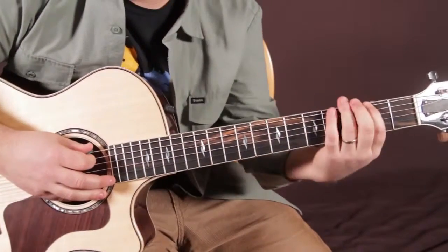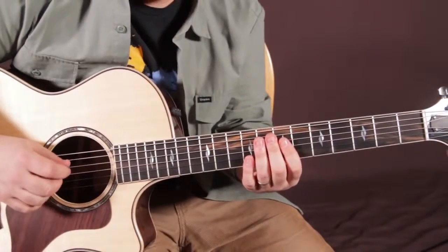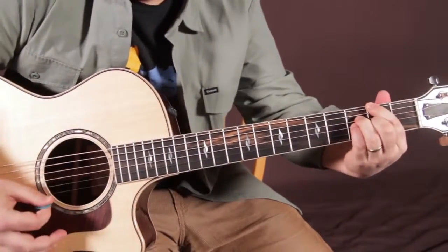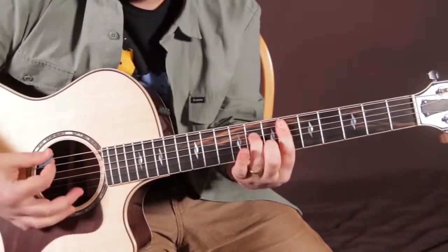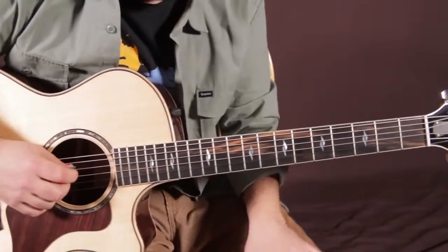In jazz, you can slide a half step below or above the root notes any time as a lead-in note. That's something you can add later, though. Let me play those chords one more time.